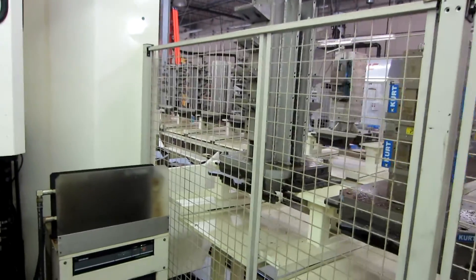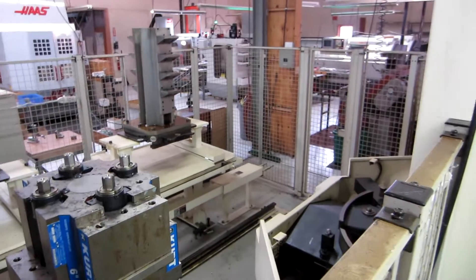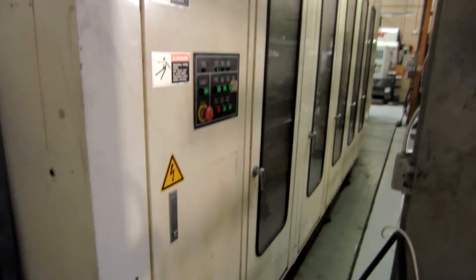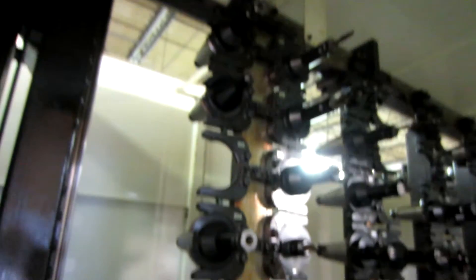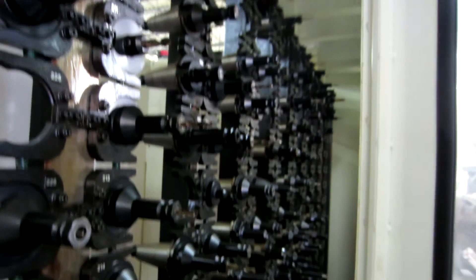This is the pallet cell, this is the full 4th machine next to it, and let's go see the tool changer. This whole wall is the tool changer — it's a matrix or hive style ATC — and all of the tooling will be included with the machines. Thank you.